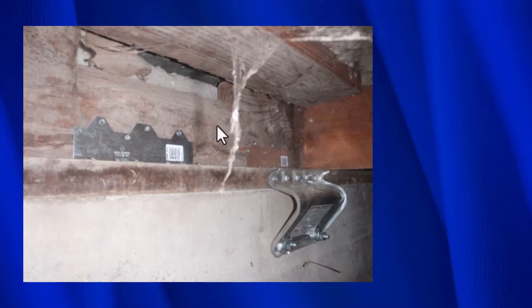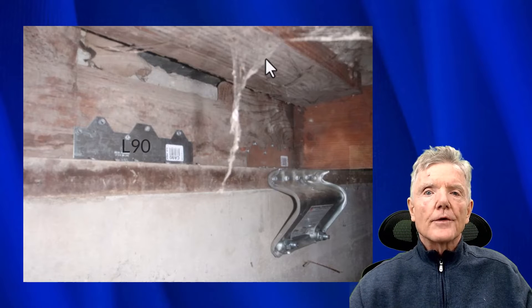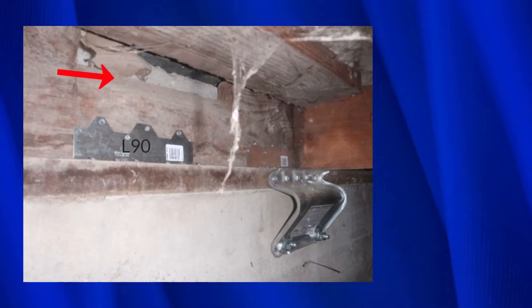Up here we have a floor joist, and this is the floor that you would walk around on — that is the entire system. Since there's an L90 there, I'll show how that works as well. When this floor joist tries to move this way, that force goes into the L90, which in turn goes into the mud sill, and then into the URFP, and then into the foundation.